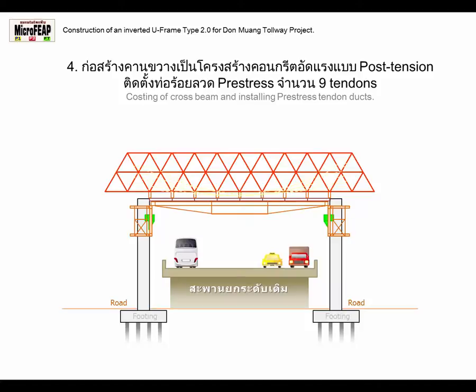Stage 4: Casting of Crossbeam and Installing Pre-Stress Tendon Ducts.